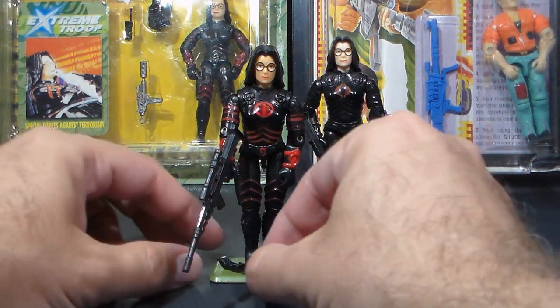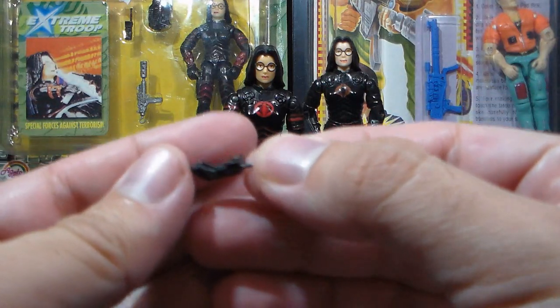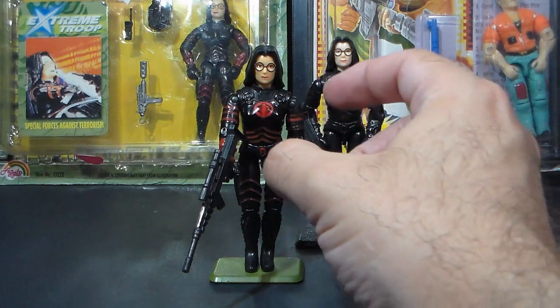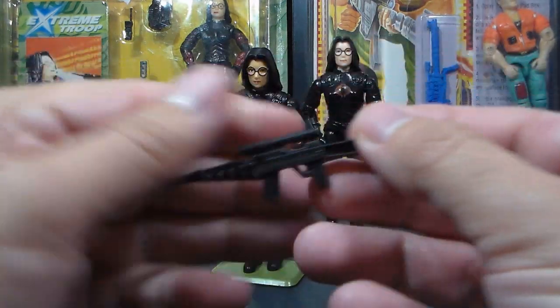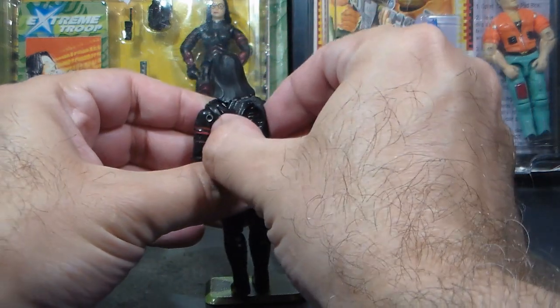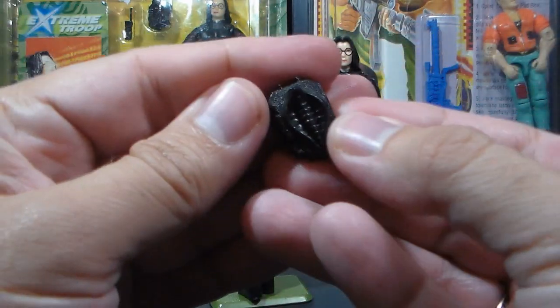Let's take a look at Chameleon's accessories. She came with a black version of Firefly's walkie-talkie — not bad. She came with a black laser rifle, and she came with a black backpack.